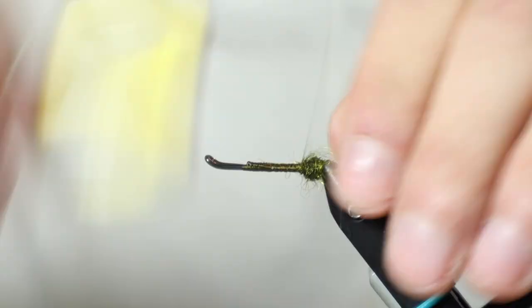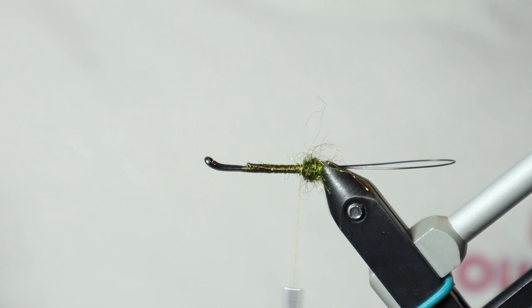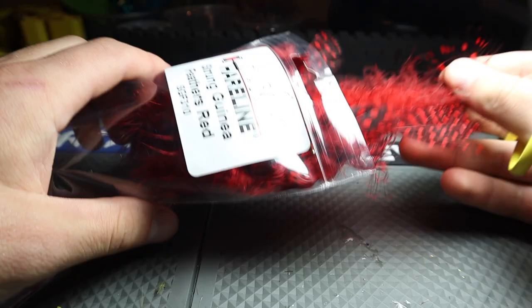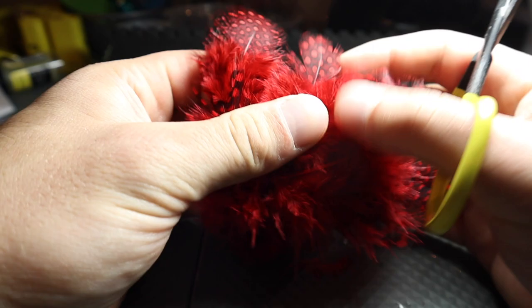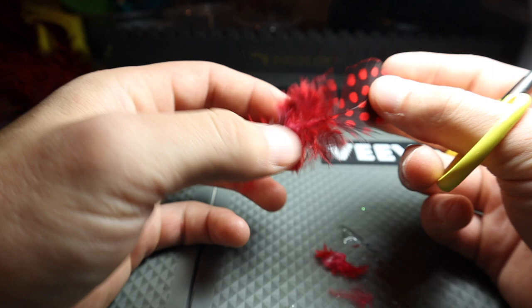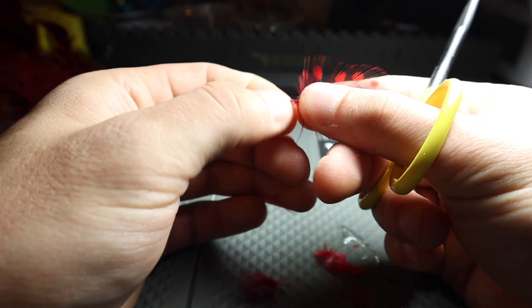So once I get this tied in here, we're going to be tying in our guinea. Today we're going to be using red. When selecting the feather, at least for this fly, what I like to do is find a feather that's not super short — I like to find one that's longer and has a nice pattern to it. When I'm stripping this, I'll leave a lot of the webby fibers just for a point to grab onto with my hackle plier, then strip those off. The left side we're going to strip as well.